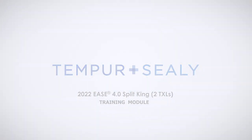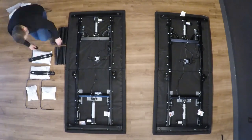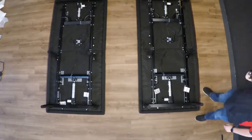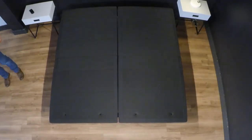Thank you for either being a part of our delivery team or for our retail partners for assembling our product in the home of a customer. The following video will show you the steps necessary to successfully deliver and assemble the EASE 4.0 adjustable base.